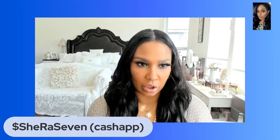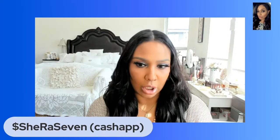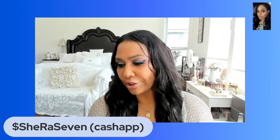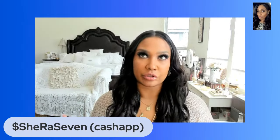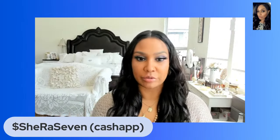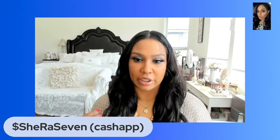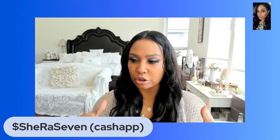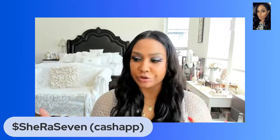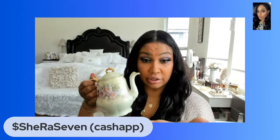We are going to be talking about water magic and mermaid things. We're getting into the warmer season so people are going to be more outside, going to lakes, streams, beach trips and all that. I'm here to show you a few ways to use water in your magic to create things that you like.